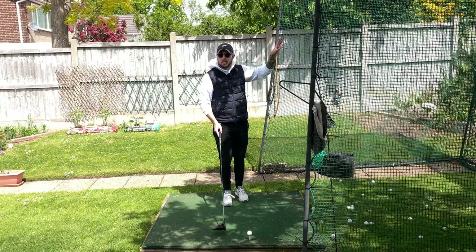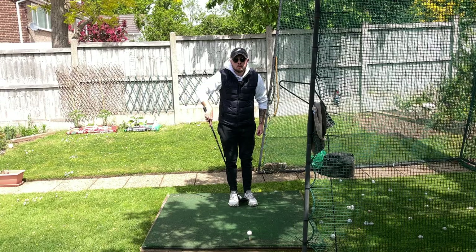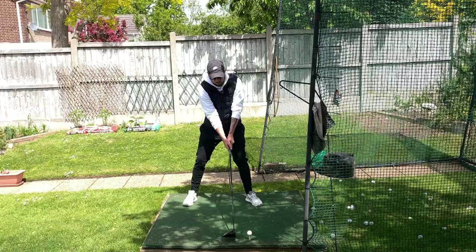Tee that ball up higher and play around with it using this procedure: address the golf ball with your feet really close together, ball right in the middle. Then take a tiny step with your left foot and a big step with your right. If you want a little gap between club and ball, that's very useful as well to help you hit even more on the up — and you're going to be hitting the ball way further.